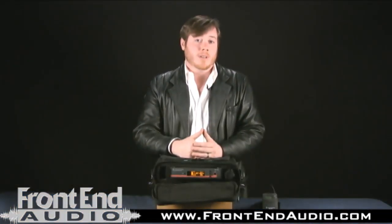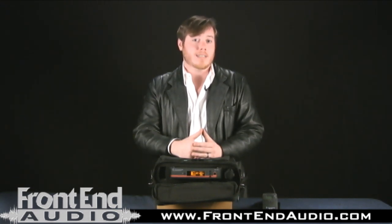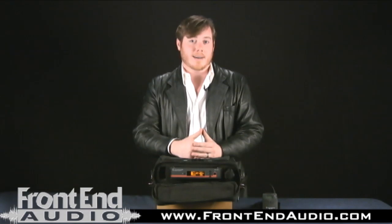I hope you learned something today about the brand new Evolution Wireless G3 100 series. And if you have any more questions, you can go to www.sennheiserusa.com.